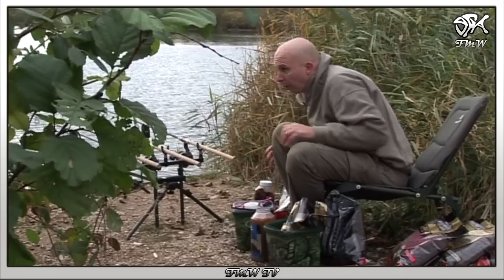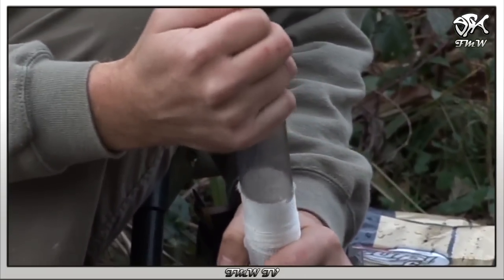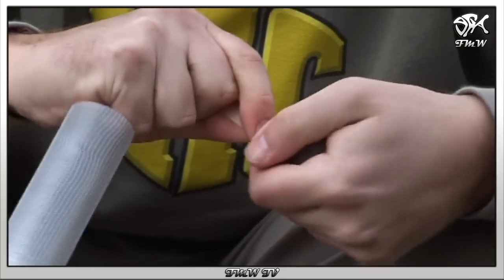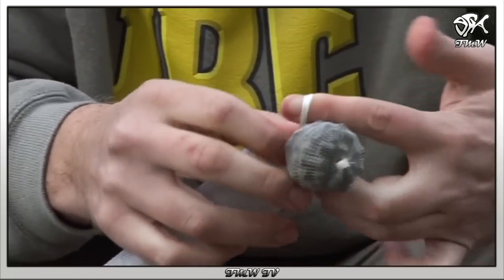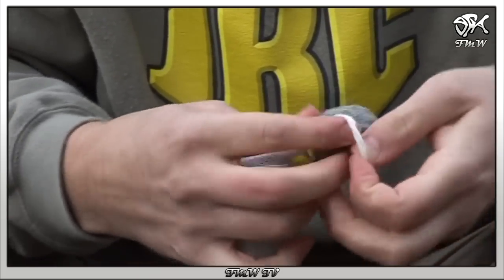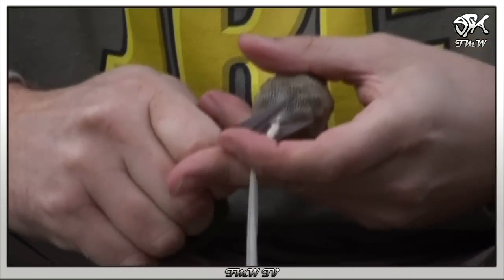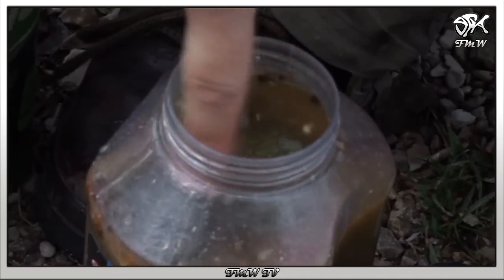Die Galb-Flüssigkeit ist PVA-freundlich. Das heißt, ich kann ein mit Pellets befülltes PVA-Netz in die Flüssigkeit tauchen und den Pellets so eine extra Portion Lockstoff geben.